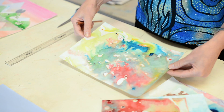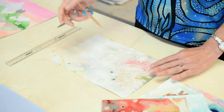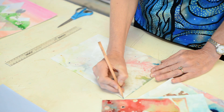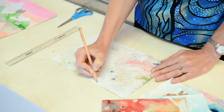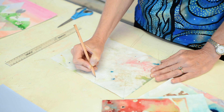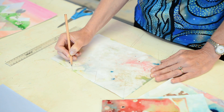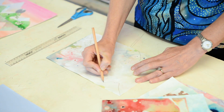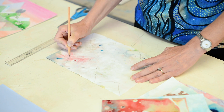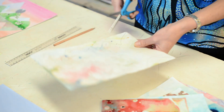Step number two: you're going to take your marbled paper, turn to the back of it, and you're going to draw some mountain shapes that will create a landscape for your collage. Try and draw them different heights and different widths, and then you're going to cut them out with your pair of scissors.